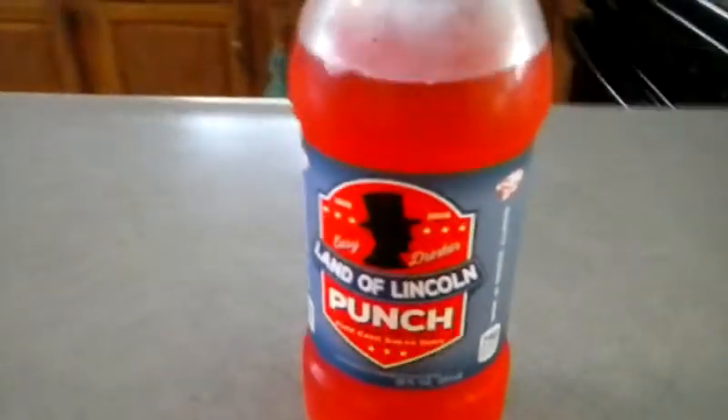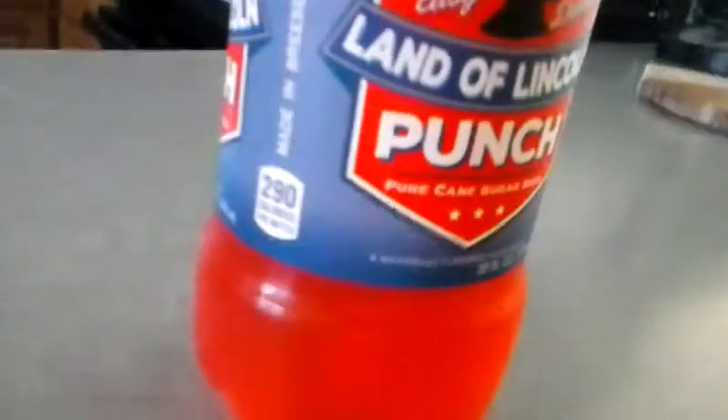Land of Lincoln Punch — it's actually pretty good. I'm gonna try to buy it again if I can find it. I found it in like a random novelty store somewhere. Just give it a try if you ever find it, if you don't, that's fine. It's pretty good.